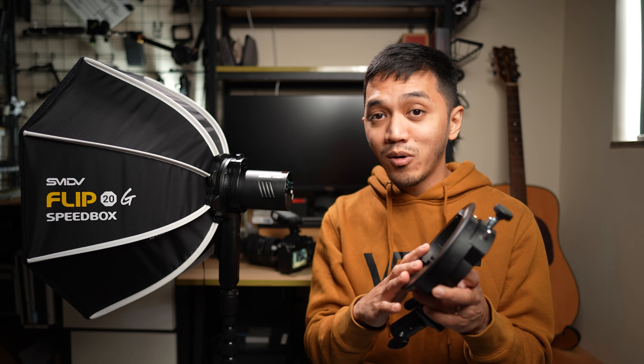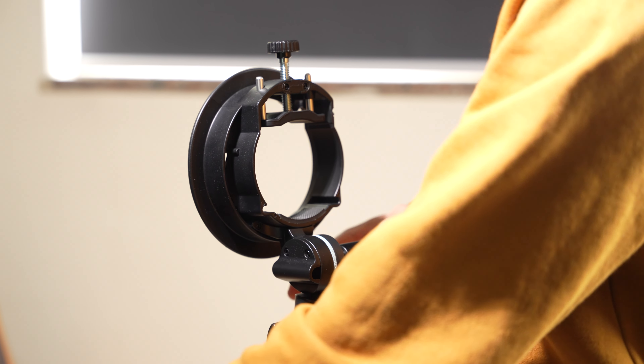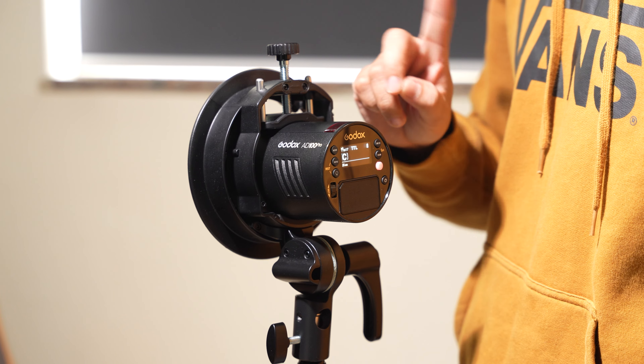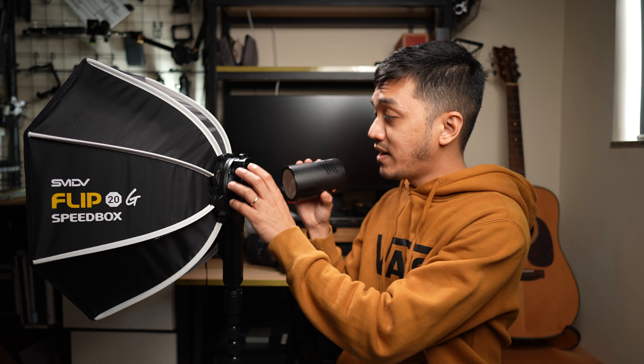One thing I love about the Flip 20 Speedbox is that it kicks the S2 bracket out of the ball game. You don't need something like this anymore because we all know how heavy it is. Because now if I want to attach an AD100 Pro onto a light stand, I no longer need to put it into an S2 bracket and tighten it. With this one, it attaches via magnets.